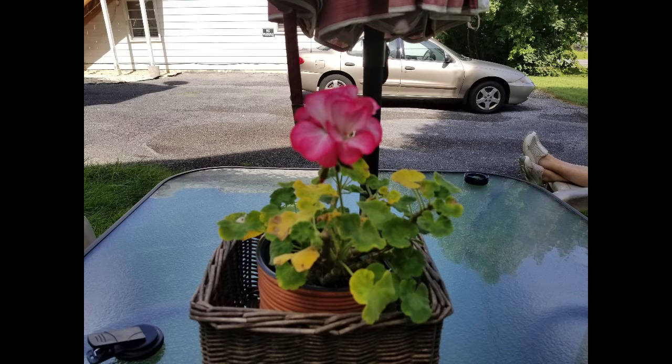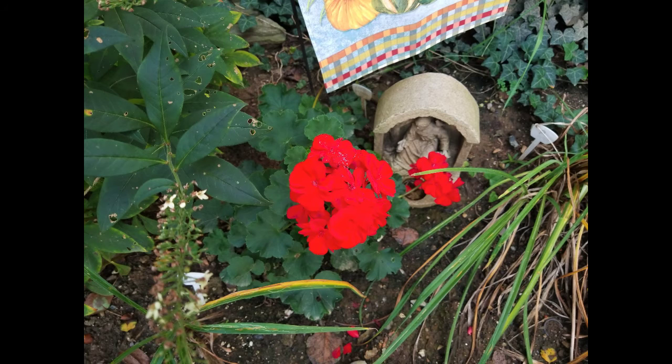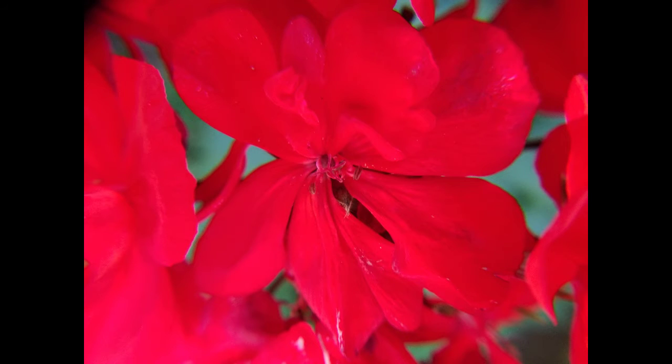Here's the macro. That's the regular picture without the macro. Here comes the picture with the macro on. Look at the detail. Same with this one — just a flower sitting there. Slip on the macro lens and this is what you get.